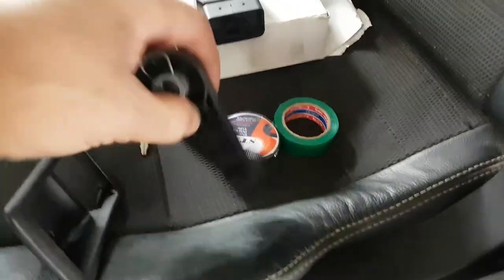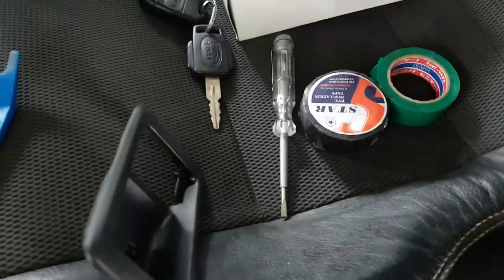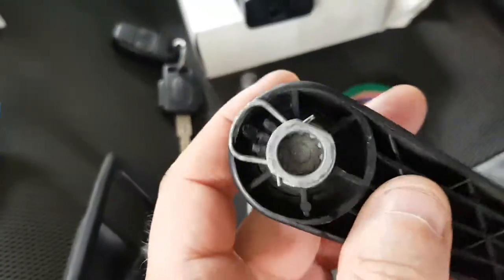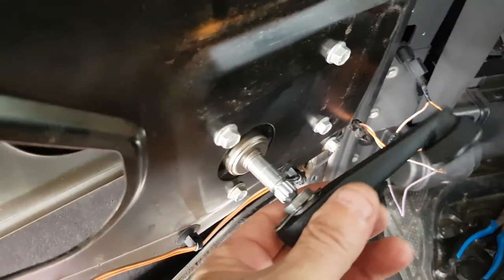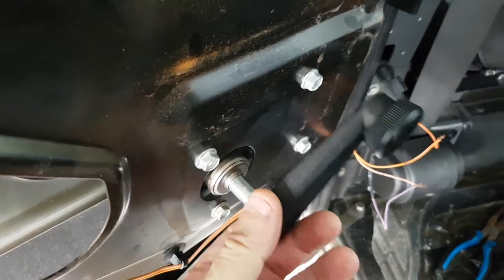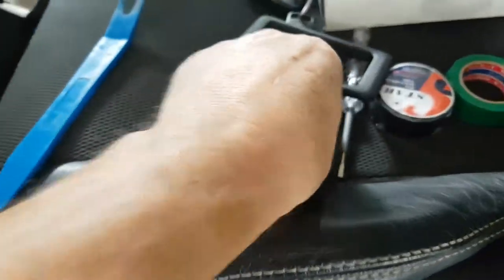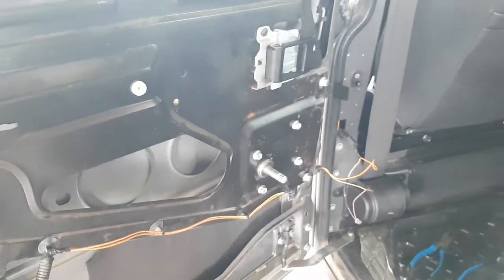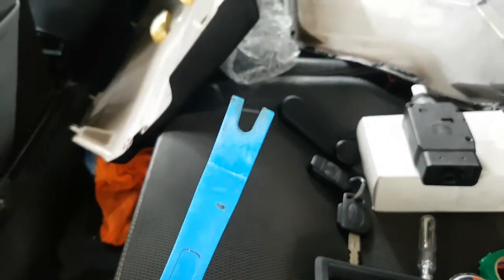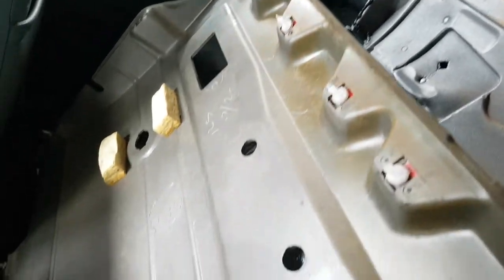To do that you need to first get a small screwdriver like this one and pop this clip off that's holding the door handle. Then there's one screw holding this cover and then you can pull that off. Then you have to pop, using a trim popper, all these clips around the door.